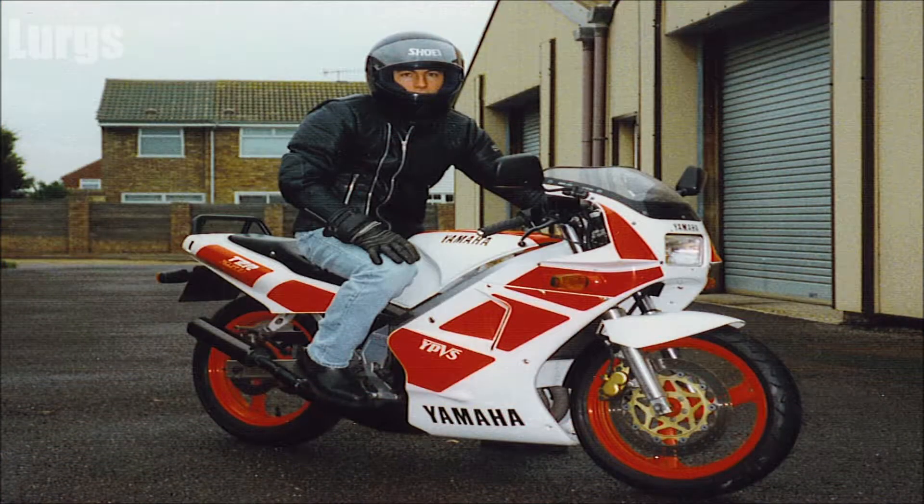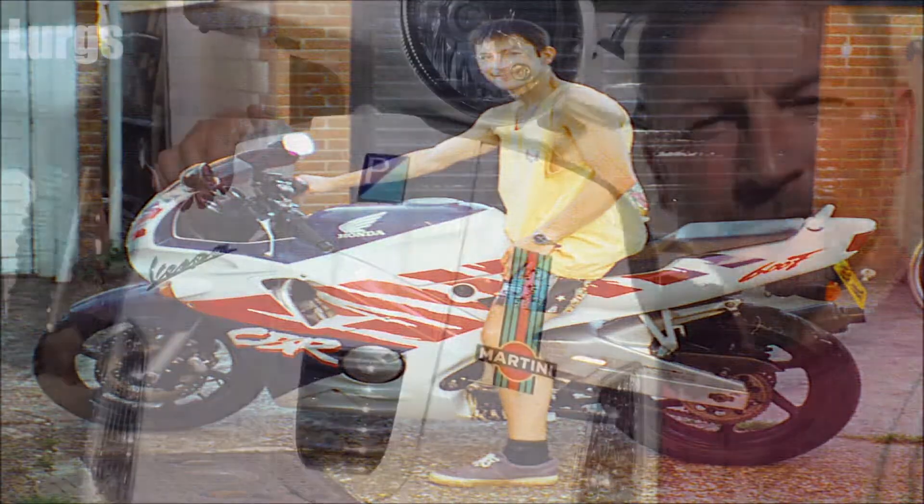It's a good idea to change your battery every three to five years. And that is how you check the battery on your motorcycle or your scooter — safe riding, people.